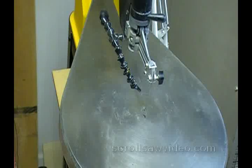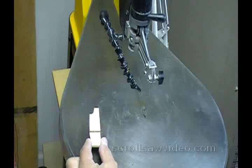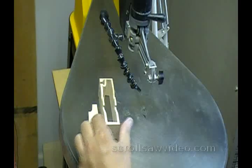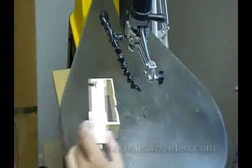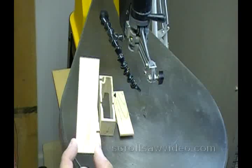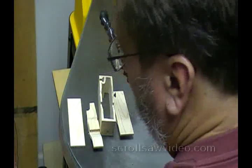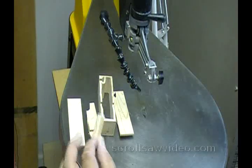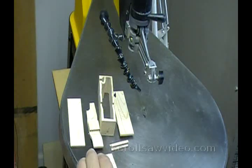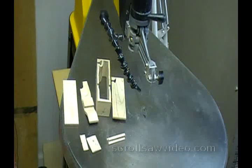I'm going to bring my pieces back up here to the scroll saw table. We have the interior top, the carcass or the outsides of the box, we have the top, we have the bottom, we have the key, and we have the two riser blocks. You should have seven pieces total to complete your box.